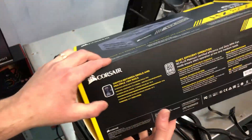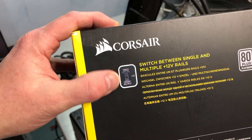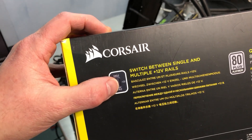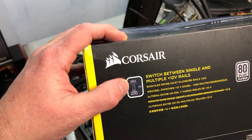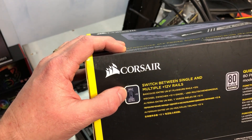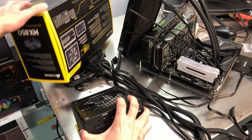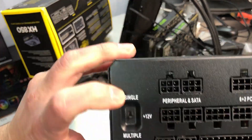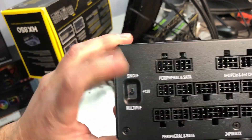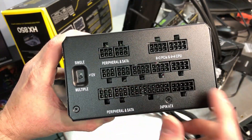Looking at the side of the box, there's this little switch that says single and multiple 12-volt. So what that does: if you're in single mode, all of the amperage for the power supply is available to all of your connectors. Here's the switch — single and multiple. When it's on multiple, that means you have a limit of 40 amps to any one of your connectors.